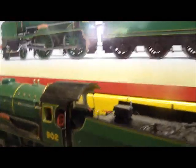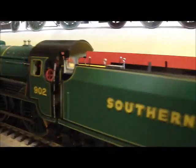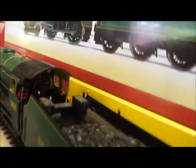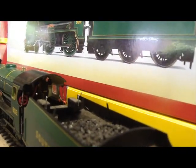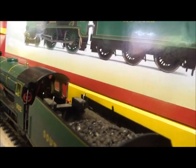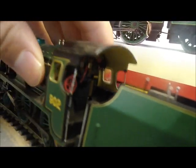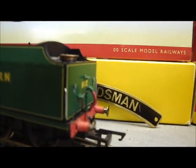And most of all, fantastic cab detail inside the cab. That is particularly difficult to see, but you can just about make out all the paraphernalia in the cab, which I should know the name of. Southern Region 3-wheel tender, sprung buffer at the back, and again a vacuum brake hose.